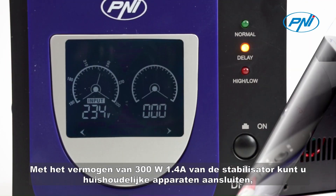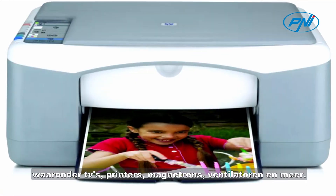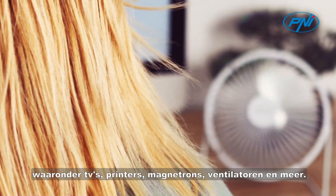The 300W 1.4A capacity of this stabilizer allows you to connect household appliances including TVs, printers, microwaves, fans, and more.